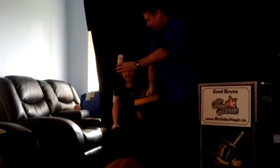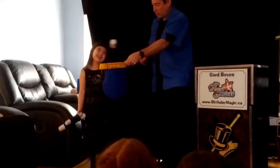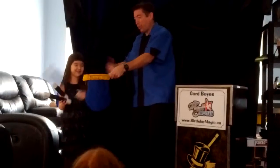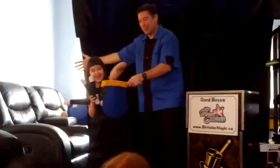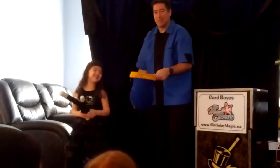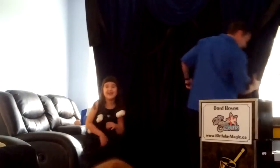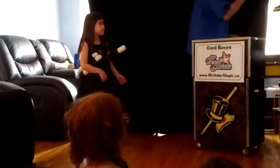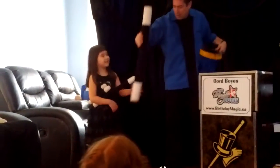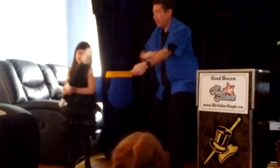What do you think she needs? A bigger wand. Okay, let's see if I can find a bigger wand for you. There's a bigger wand. Wave it over top, say change to red. Change to red.